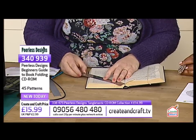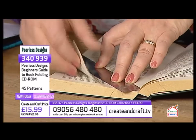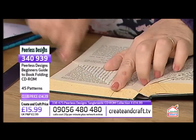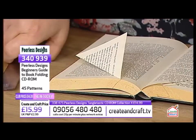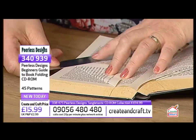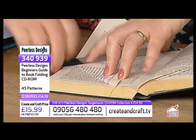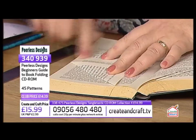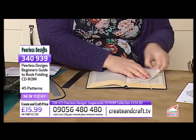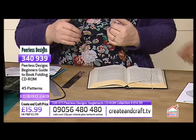You will make mistakes when you're starting off — I've made loads of mistakes. But because it's a fold, quite often you can get away with refolding and it'll still look okay. At the end of the day, it's a book — a pound from a charity shop. That is the great thing about this hobby; it costs you nothing to do it.